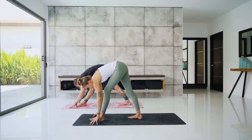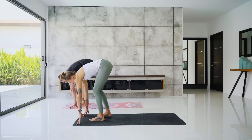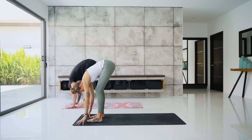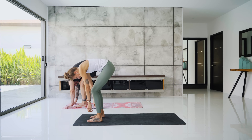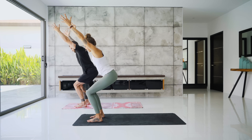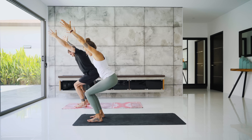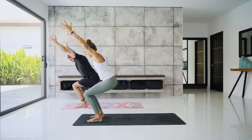Inhale, halfway lift. Exhale, step the right foot to the top of the mat, forward fold, feet hip distance apart. Exhale, fold down. Inhale, rise all the way up to standing with strong legs. Arms reach up overhead, and exhale — chair pose. Hold it here. Find that neutral spine, sit the hips a little lower. Beautiful job.